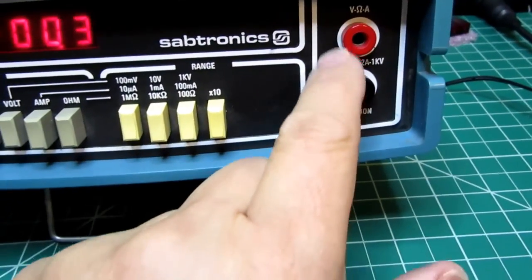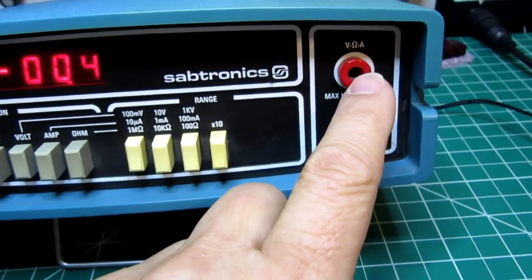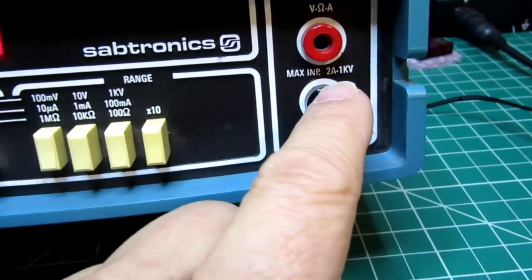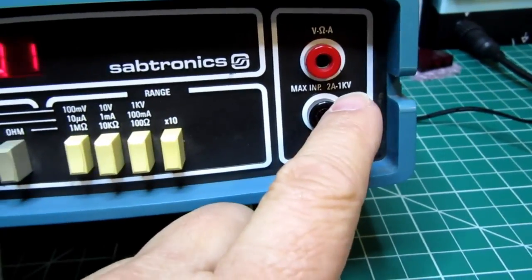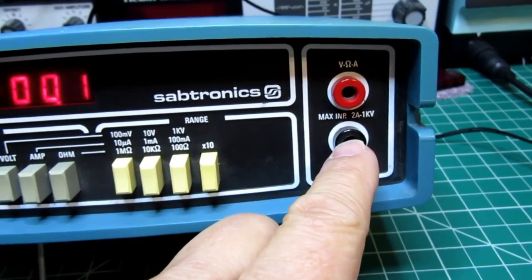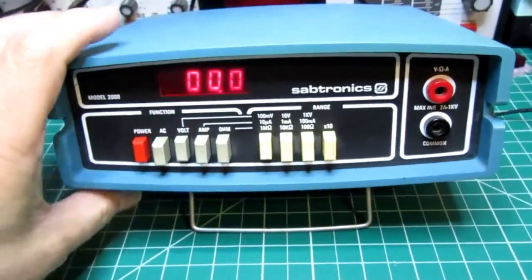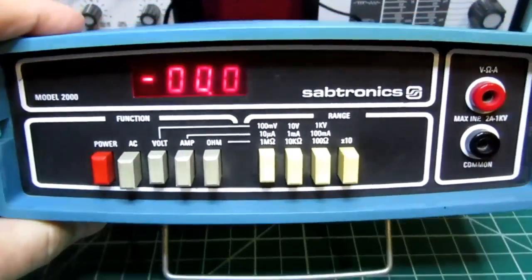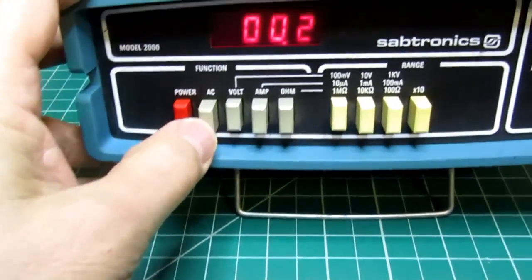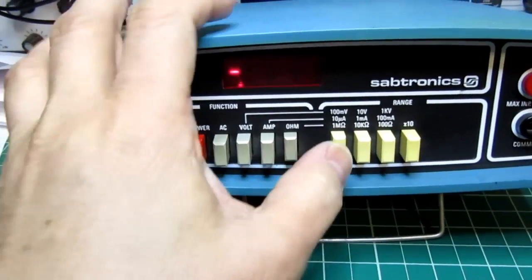The meter has two banana-style jacks — there's no need to move the probes around. Volts, ohms, and amps are all handled with the same jacks. It's rated at a maximum of 2 amps or 1 kilovolt. These are not the safety-type jacks we're accustomed to seeing on multimeters these days, but this was quite common in the 70s. It's quite an attractive meter — the styling is nice, the display is clear, the color choices are good, and they used fairly decent switches.